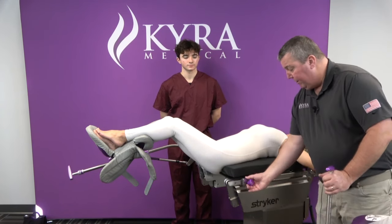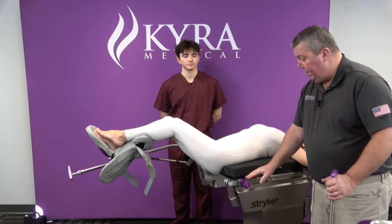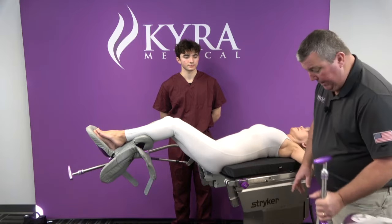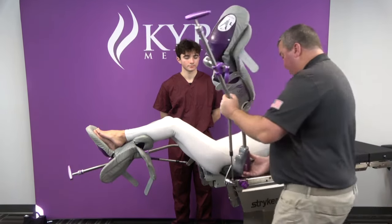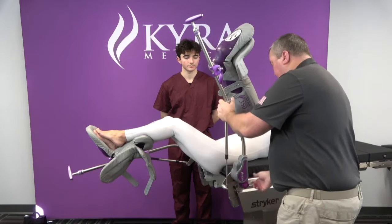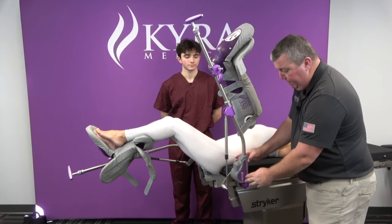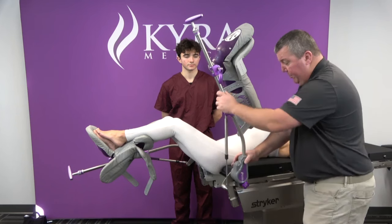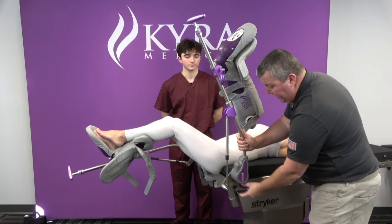What I want to do is put the clamp on. We have our secure release clamp. I line that up where the stirrup is going to be, and I want to know where that hip joint is, because when I put the stirrup in, I want the ball joint to be exactly where the patient's hip joint is. Once I'm comfortable with that, I can move this up and down as needed on the rail, then I'm going to tighten that down.